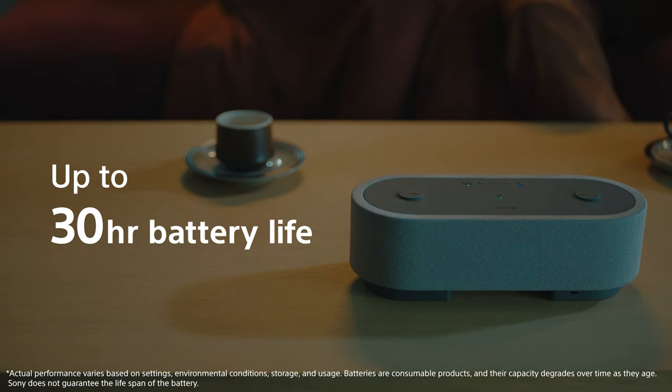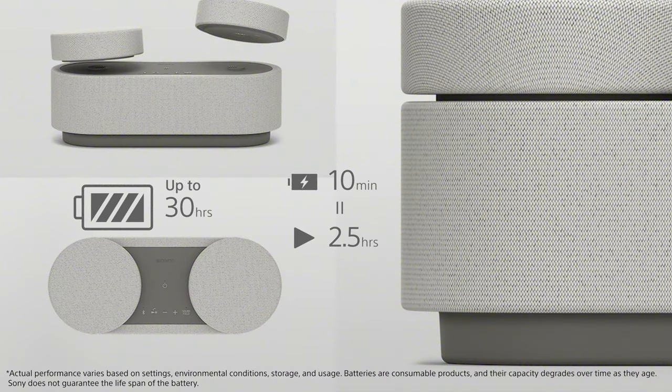Wanna game all day and binge all night? With up to 30 hours of playback time, you can do just that. And if you need just a little more juice, just give the AX7 a quick 10-minute charge and get up to two and a half additional hours of entertainment.